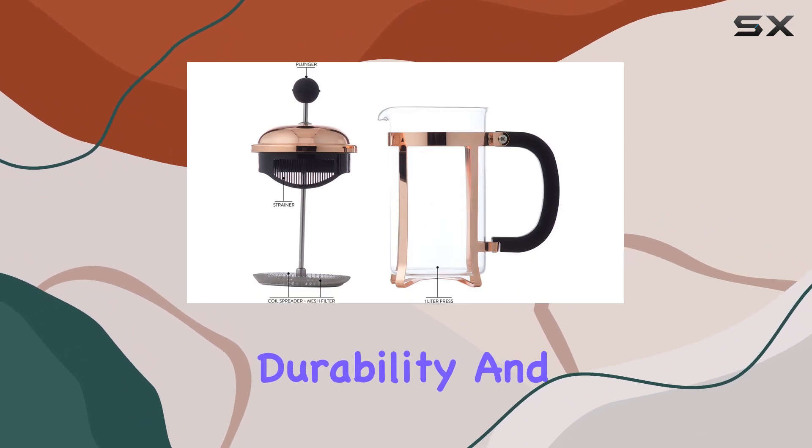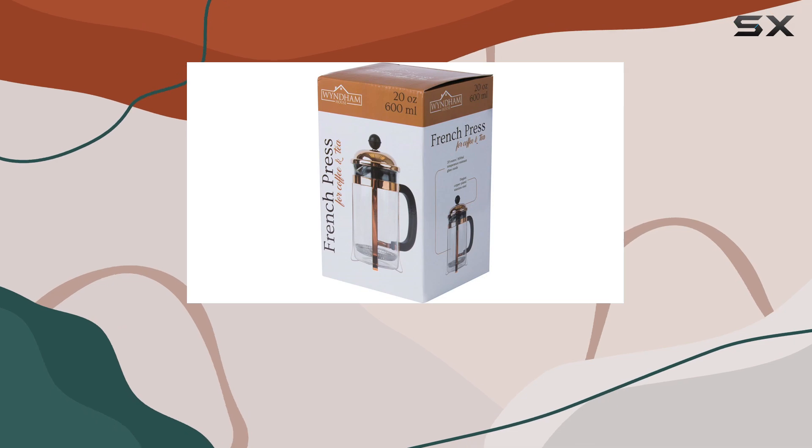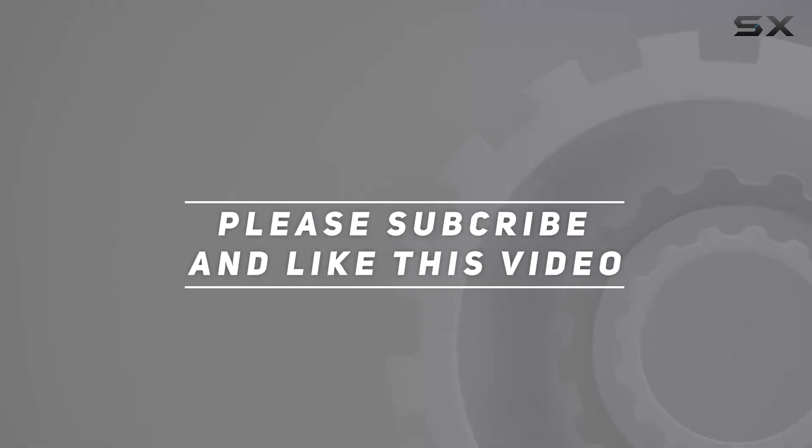In conclusion, the 20-ounce copper-colored French press coffee maker by GOEG stands out for its blend of aesthetic appeal, durability, and functionality. It's an excellent choice — check out the video description for an updated price, and thank you for watching.